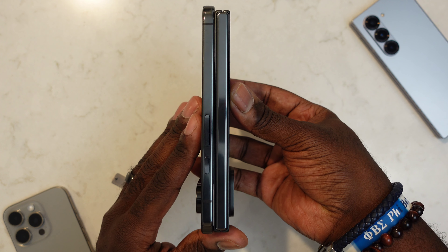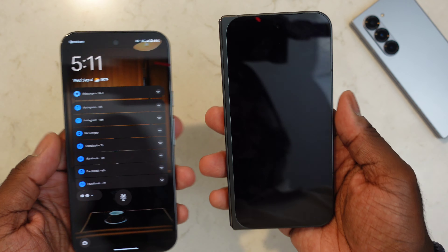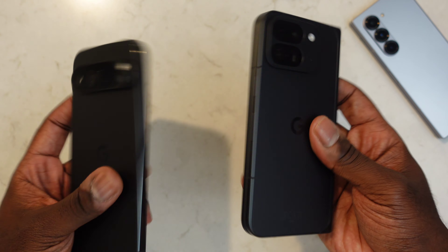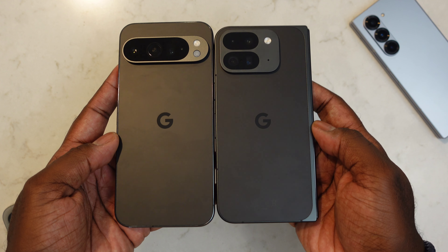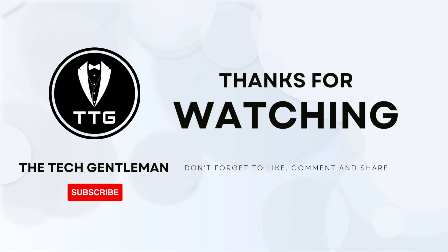Here it is next to the Pixel 9 Pro XL, which is a phenomenal device and currently in my running for device of the year. Look at how thin the Pixel 9 Pro Fold is compared to the XL — they look and feel almost the same thickness, but one of these opens up to an 8-inch display. This is a wonderful time to be alive. You can walk into a Verizon or T-Mobile and say 'give me the one that folds in half' and just like that, you're in the future. That's been my unboxing of the Pixel 9 Pro Fold — peace.